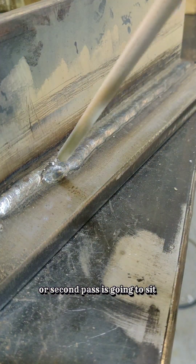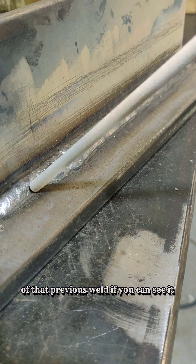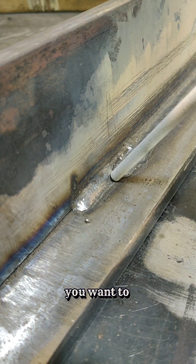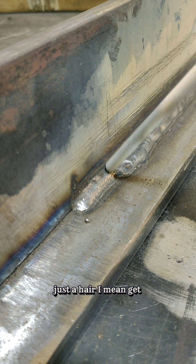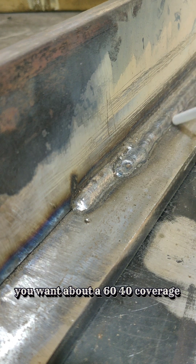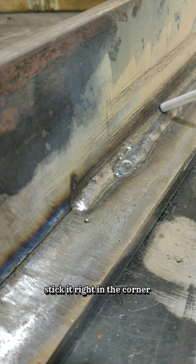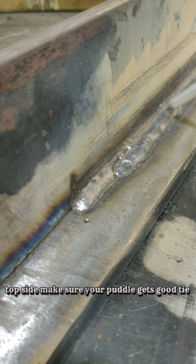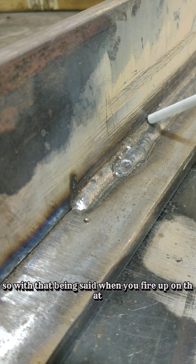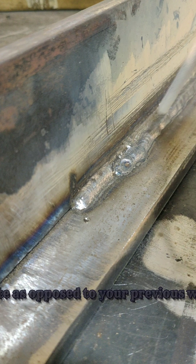Your second pass is going to sit not dead center like the last one, but stick it right in the groove of that previous weld. If you had to pick one or the other, favor the center of this bead just a hair — about 60% coverage over your prior bead and 40% layout on your piece of plate. The same thing applies on the third pass: stick it right in the corner and just barely favor the top side. Make sure your puddle gets a good tie into the top piece of plate. Gravity is going to help you catch the one below.